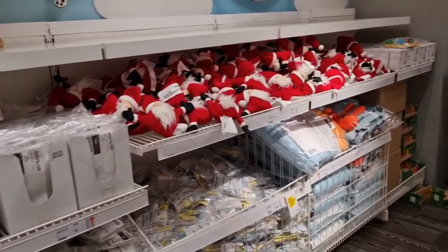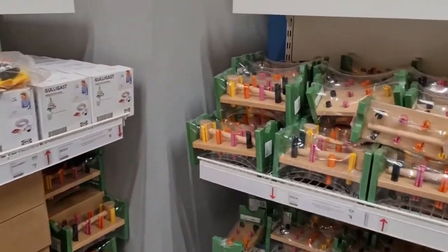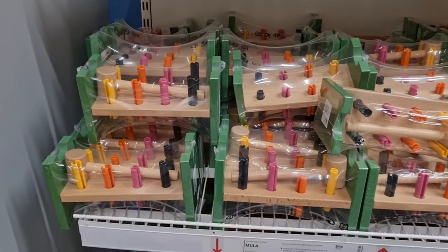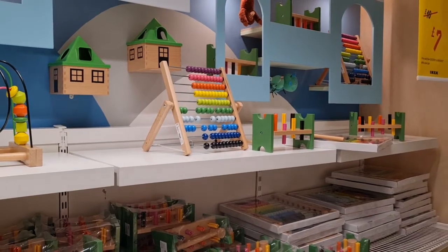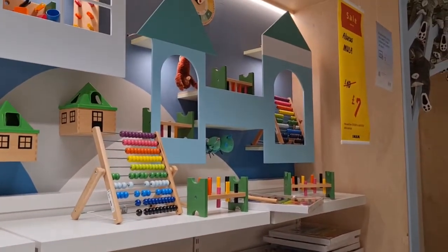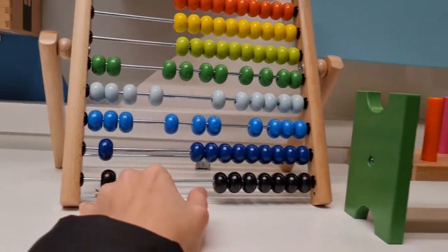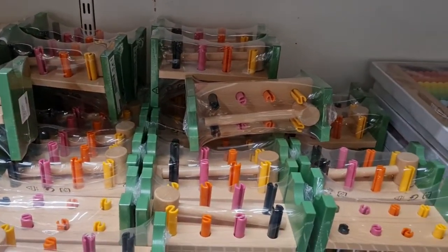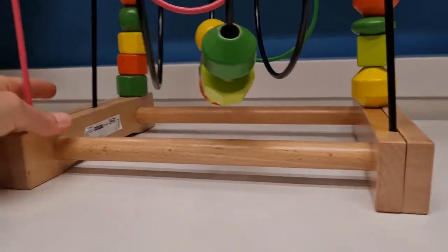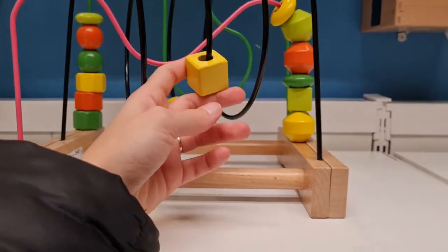I prefer wooden things but these are really nice. They've got a hammering block bench for £8 and a little abacus - normally £10, on sale for £7. You can teach them colours, counting, and all kinds of things. I'm thinking about getting Adam the bench because he's never had a toy like that. There are also some stacking toys which would be nice for someone younger.